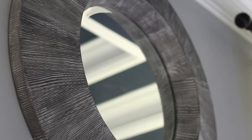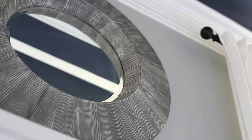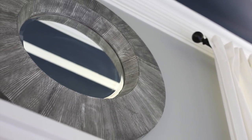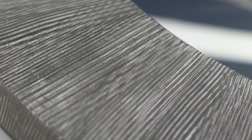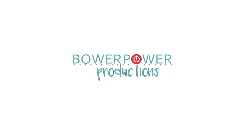I absolutely love the finished product. It has everything that I'm looking for: texture, some depth, contrast. It looks great in my master bedroom and goes perfectly with the color scheme. Thanks for watching.